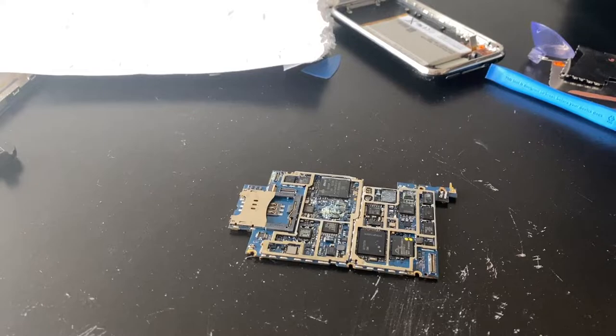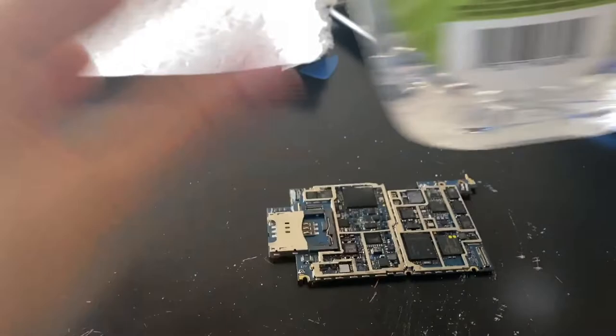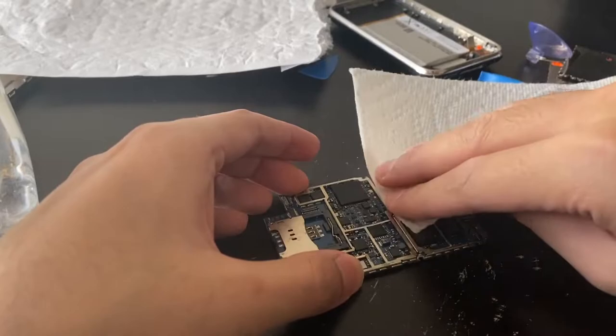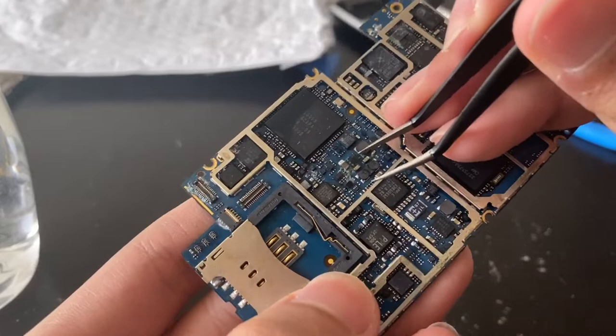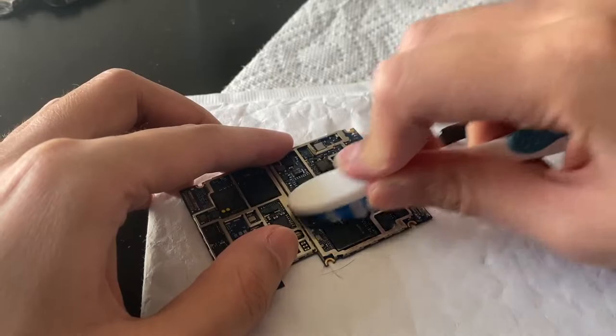Let's get the alcohol and some tissue paper and douse it. This kind of damage requires a douse. I hope the parts don't come flying off because usually the ends will be rusted out and they might come flying off, so you've got to be very careful. There's a ton of rust here — the water damage is really, really bad.